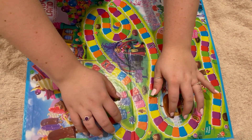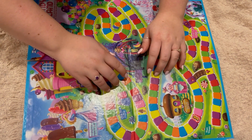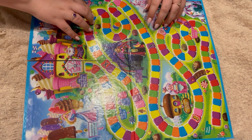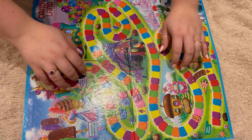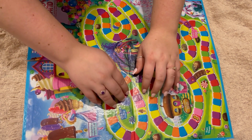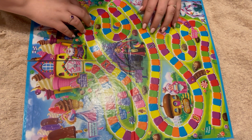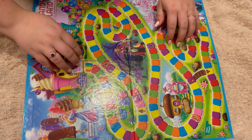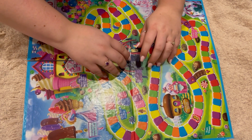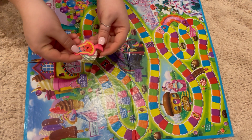Hi there, and welcome to this video. I thought today I could read the Candyland Gameboard instructions while I have some tapping in the background of the Gameboard itself. I hope you enjoy.